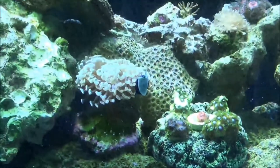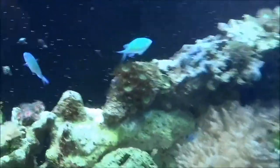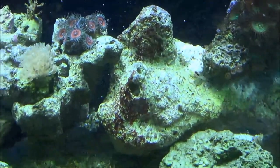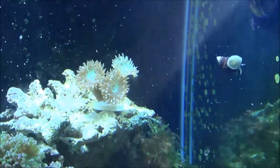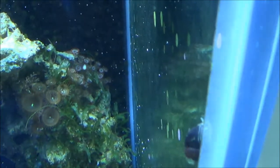There's his wall hammer. Got some pallies back here. Got the Pulsing Xenia. Got some new hammers since the last time I was here. All these pallies going back here on these rocks.